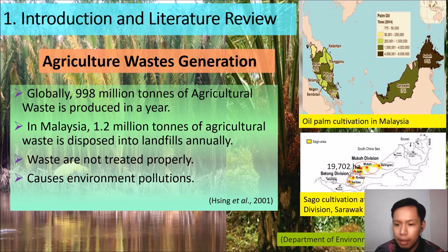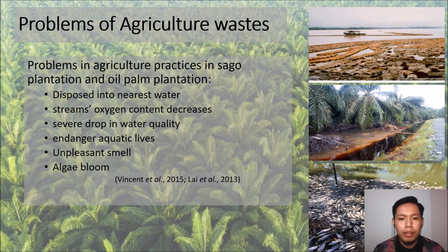Globally, 998 million tons of agricultural waste is produced in a year. In Malaysia, it is estimated that 1.2 million tons of agricultural waste is disposed into the landfill annually. The problem is that the waste is not treated properly and will cause environmental pollution. Especially in the sagu plantation and oil palm plantation industry, they dispose the waste into the nearest river, which causes the stream oxygen content to decrease and several drops in water quality.